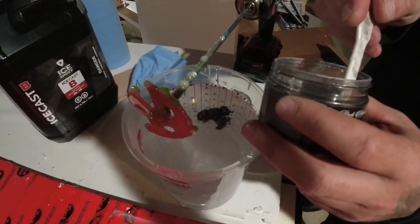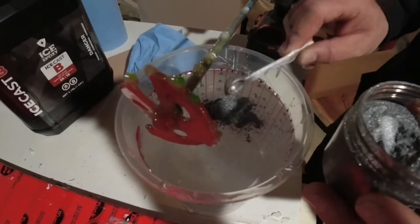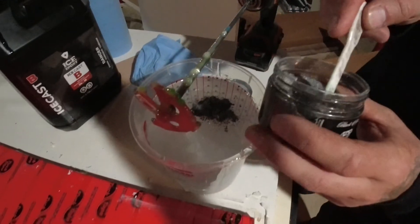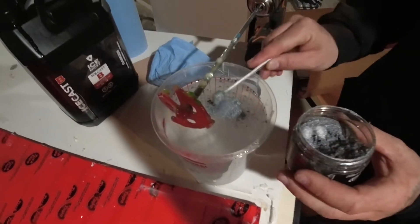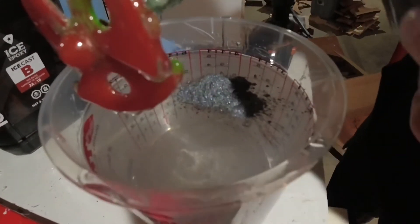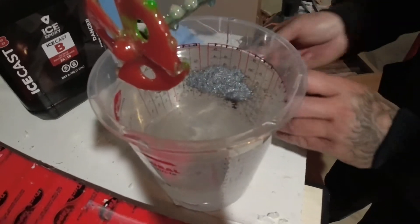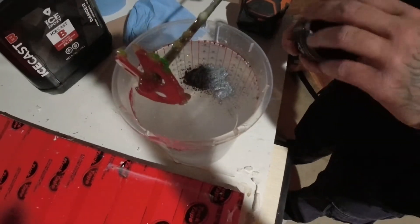Adding some aluminum from Black Diamond Pigments. For about this much epoxy, I'll usually start with three scoops — I want to say that's five grams, honestly not sure — but as soon as you start mixing it you can eyeball it, and if you need to add more you can always add more.